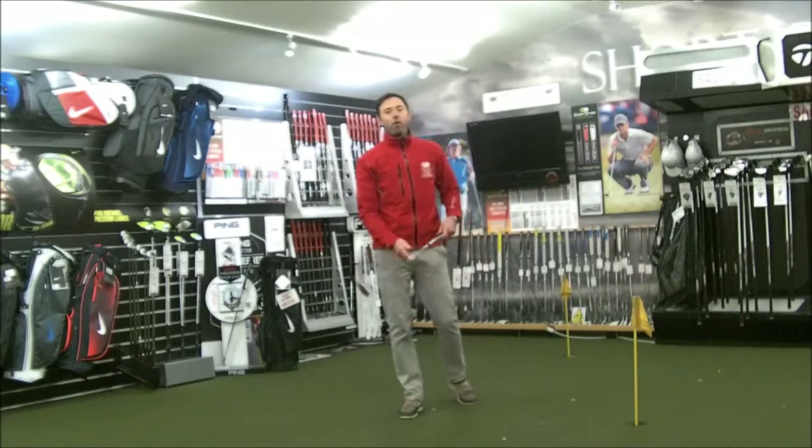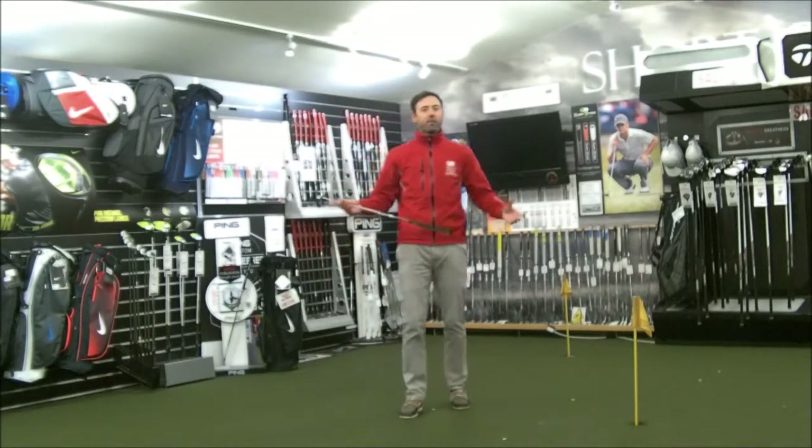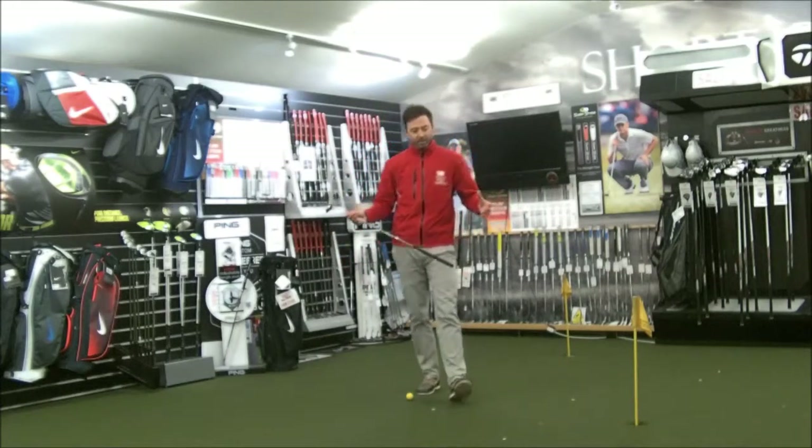Hi everyone, I'm Mark. I'll be a head pro at Mechanis and here's a tip for you today on putting.